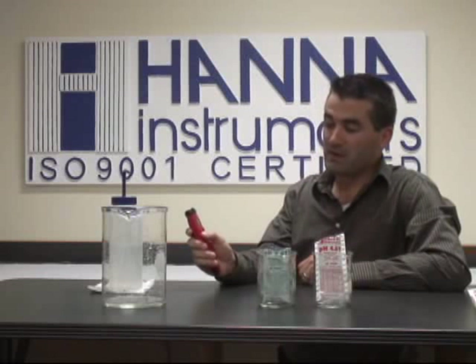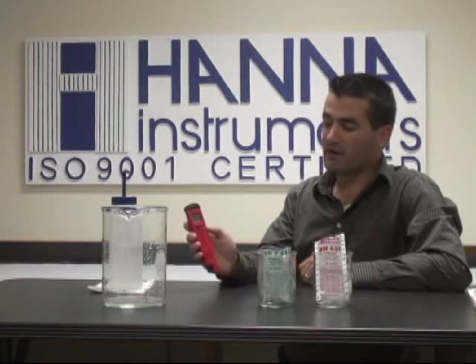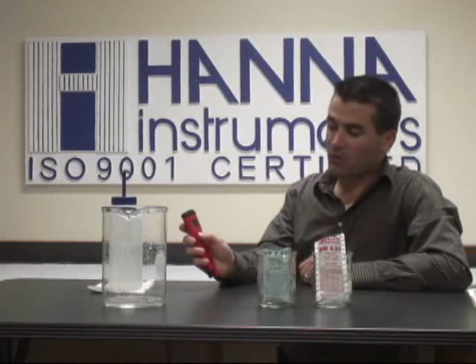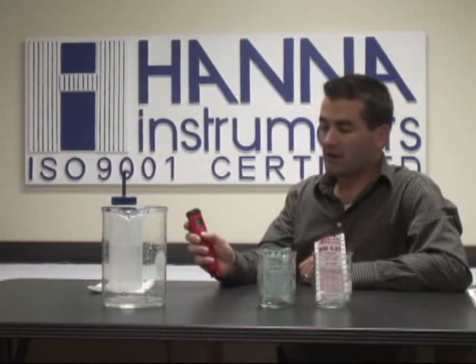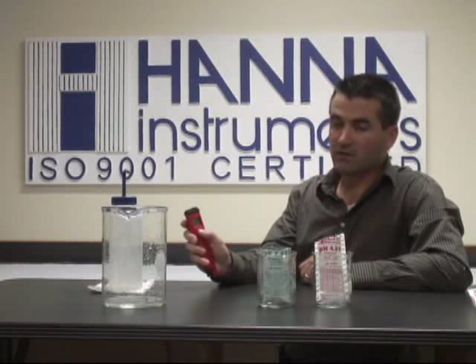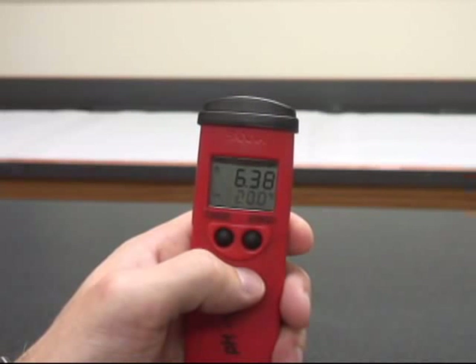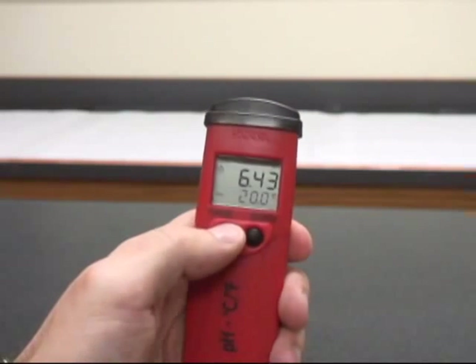Very simple. We're going to pull the cap off and turn the meter on. Once the meter has turned on completely and the LCD screen has loaded and is in measurement mode, we'll begin. It doesn't take too long, as you can see. To go into calibration mode, we're going to hold that mode button down until we see it go through off into CAL, or calibration mode, and then let go of the button.